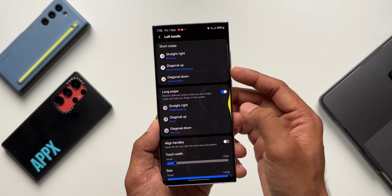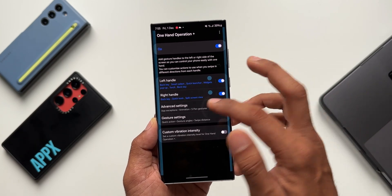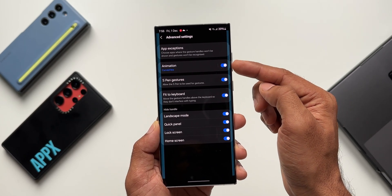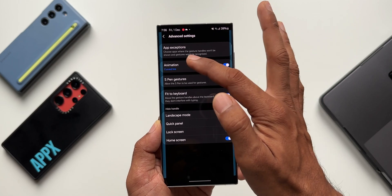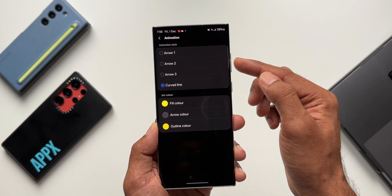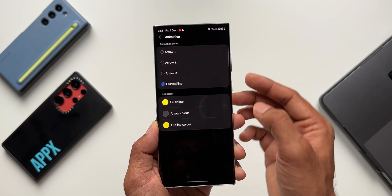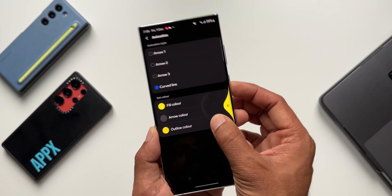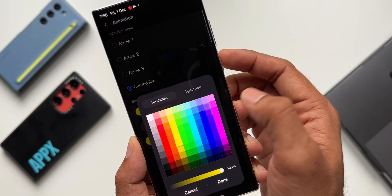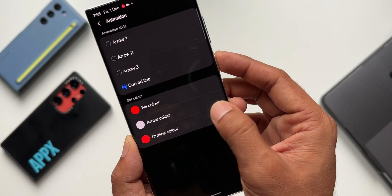Let me go back. Here we have Advanced Settings — I'll tap on this. Here you see we've got Animations. This is the animations for the gestures. Tapping on it, you can see we have Arrow 1 and Arrow 2, which were already there, and the curved line was already there too. I've already set the curved line. I can also change the color — I'll set it to red — and you can see this curved line is now red.